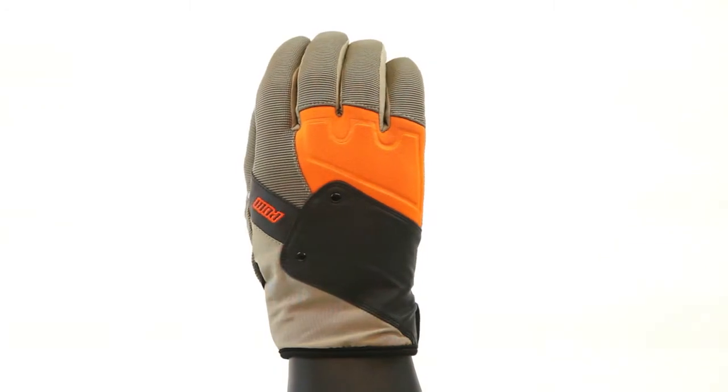Hey, what's up? I'm Austin Hironaka and today I'm going to tell you about the 0.2 Glove. This guy here — great for all-around types of snowboarding, whether it be winter, summer, or spring.